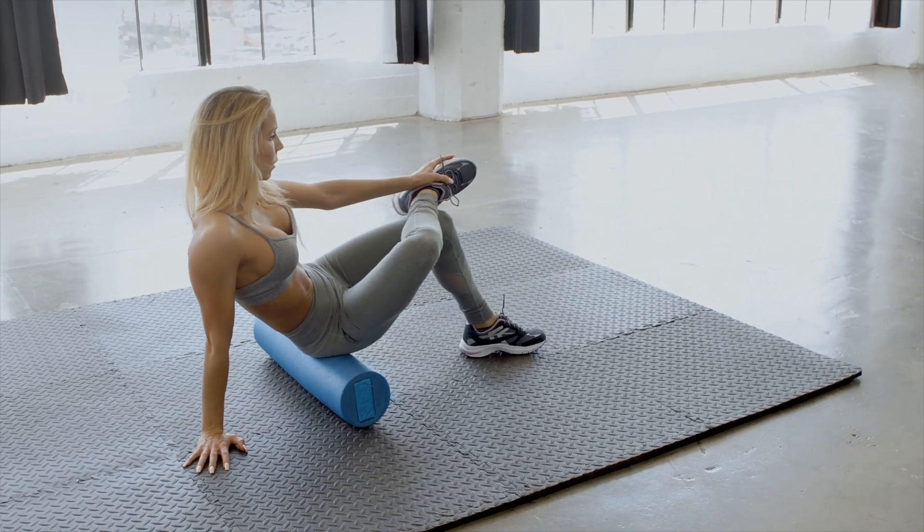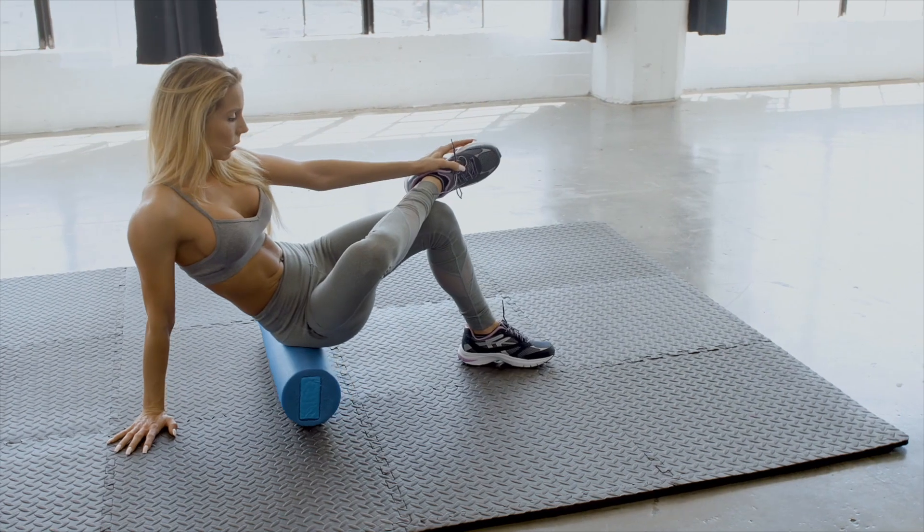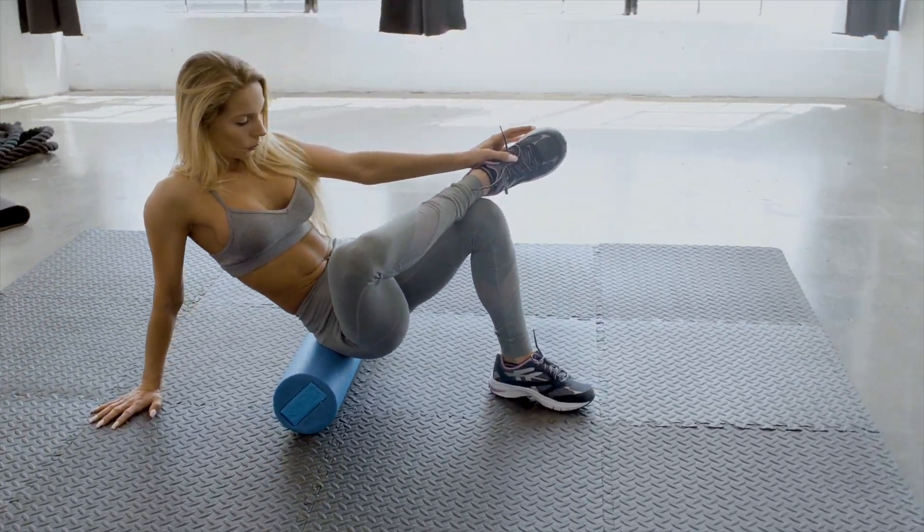The first statement: foam rolling is the application of pressure. That one is right — everybody who has used a foam roller knows that you put pressure on your tissue. But that wasn't the statement I was talking about, so let's move to those statements.